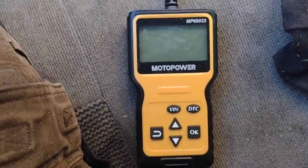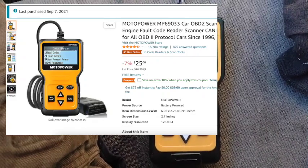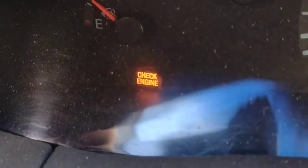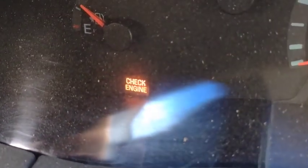I'm working on this older pickup here for Guy. I just want to show you guys the scan tool. This thing was cheap when I bought it in the summer of 2021. We've got a check engine light, so we're going to try to see what that's all about.